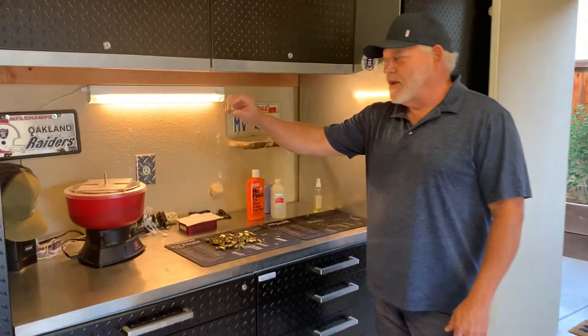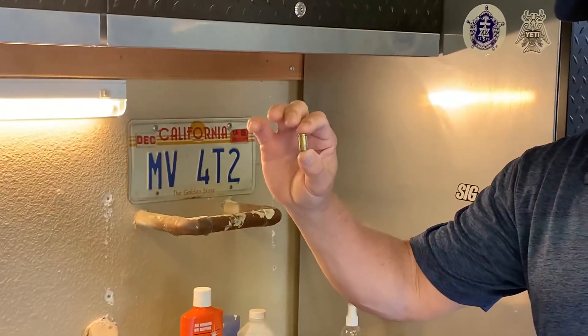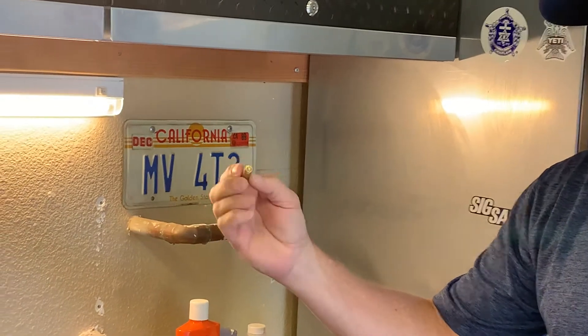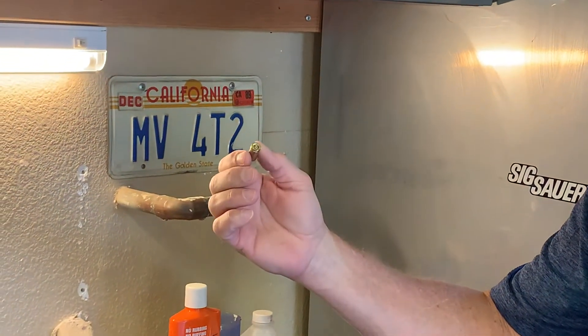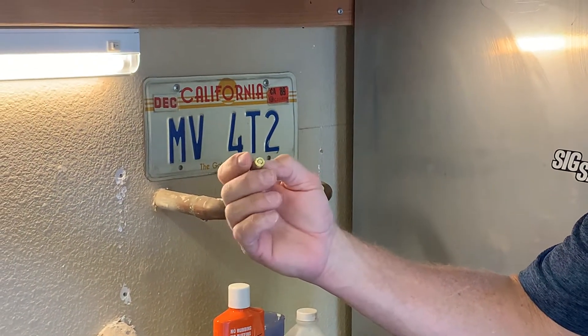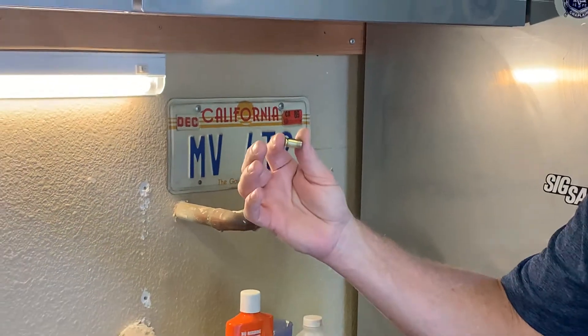These are the rounds — the nine millimeter rounds which we shot from our SIG P210 Carry in our introduction. These are straight off the ground of the range. They have a spent primer within them. This is obviously a spent casing as well. They're dirty and they need to be cleaned.